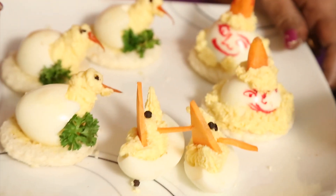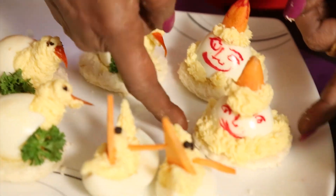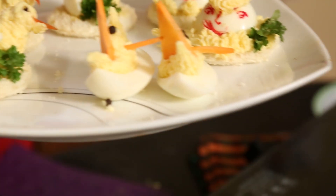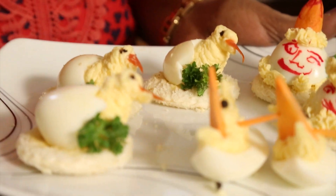These are the short eats — that is finger food. We call these the boat, clown, and chicks. You can do this for small children's parties or tea time.